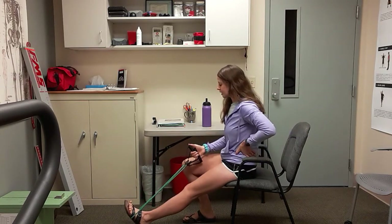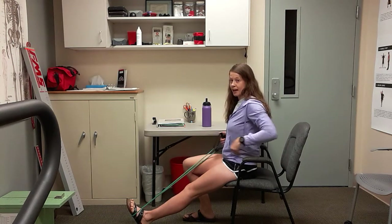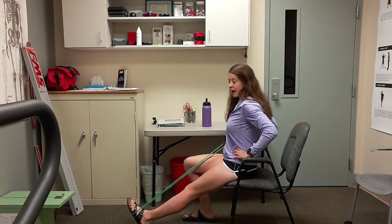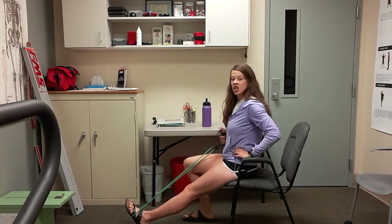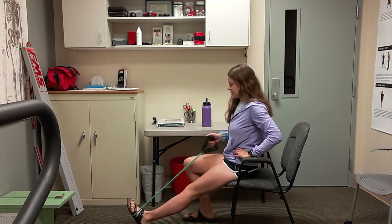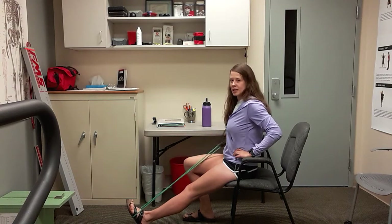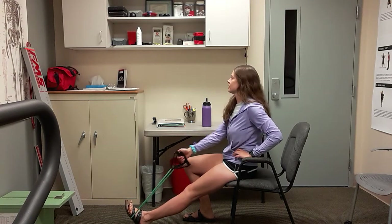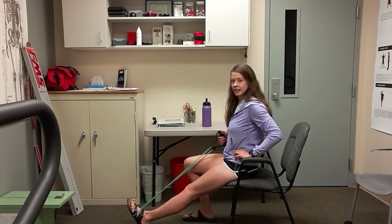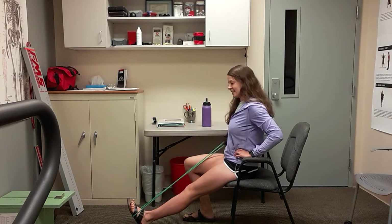Sit up tall. You're going to take that left arm and squeeze that shoulder blade back — it's a row. Left arm, pull back. Join me when you're ready. Squeeze that shoulder blade all the way back as far as you can. Five more here, almost done with this side. This is going to be eight, and nine, and ten.